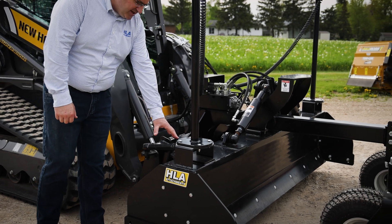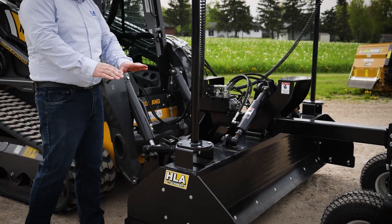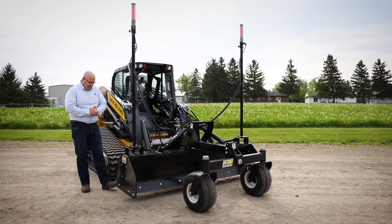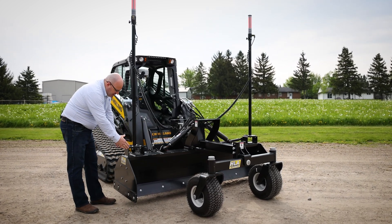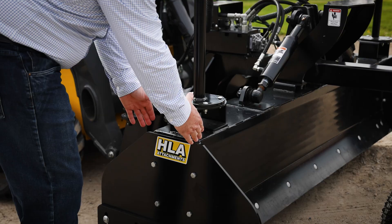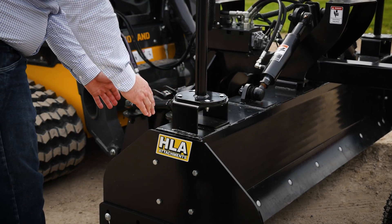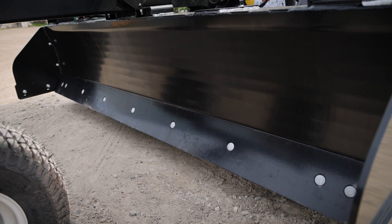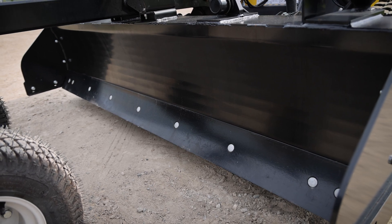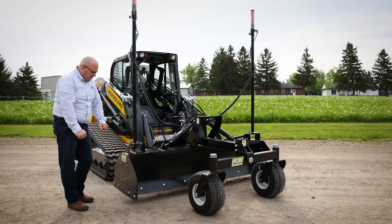The tie rods here are what give you the fine tune adjustment for your blade pitch. The moldboard build here is unique in that we have a symmetrical moldboard rolled at the front and rolled at the back. It's a very rigid box beam construction, so that gives us a lot of rigidity for the core of our grader blade.